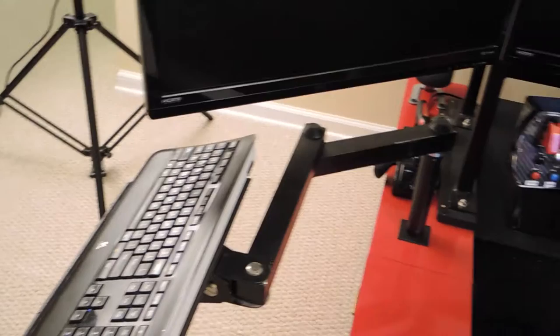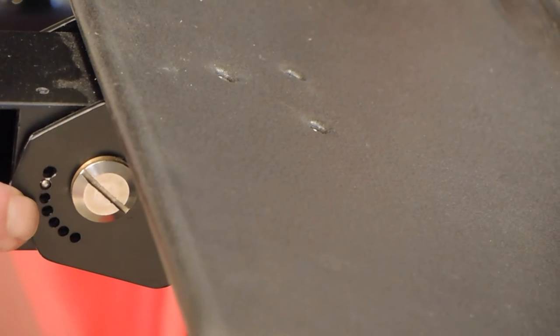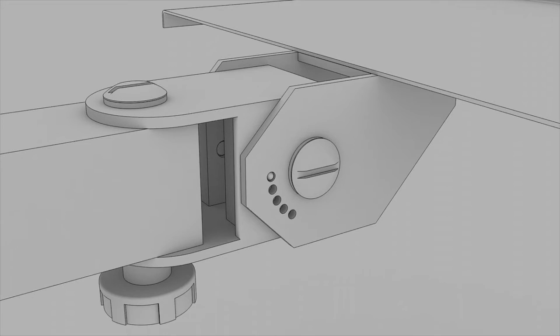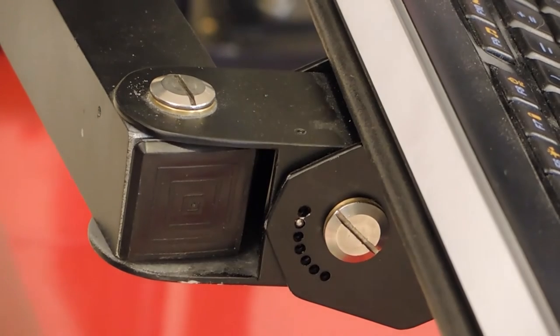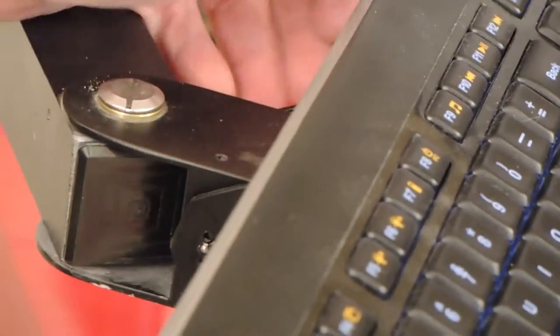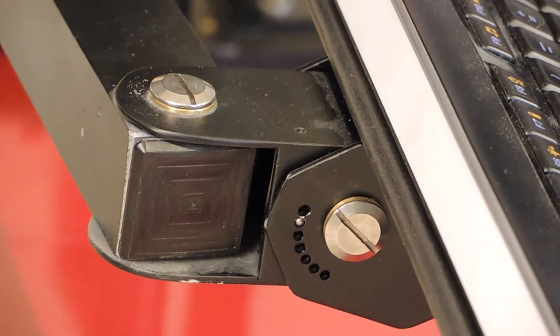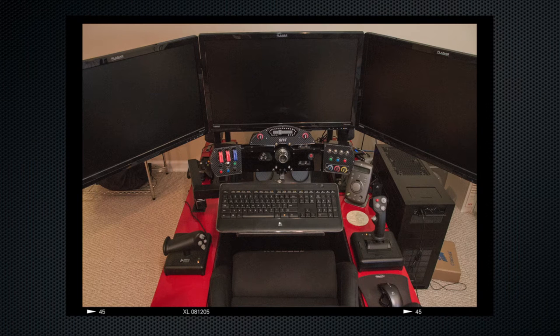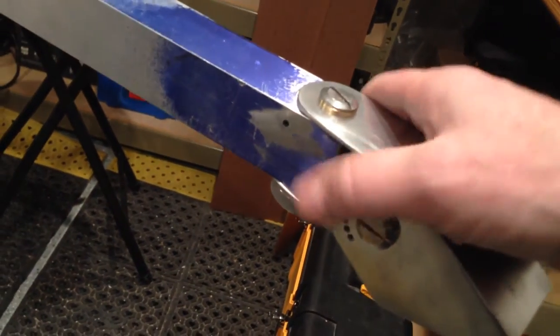To change the pitch of the keyboard, there is a push pin on this side that you push in. It's a spring-loaded peg that you thread into the piece behind it, allowing you to adjust the pitch of the keyboard. This lets you get it set to whatever angle is comfortable for you and leave it — whether you want a fixed angle or a pitched angle is entirely up to you.